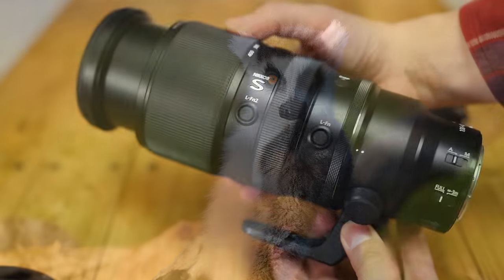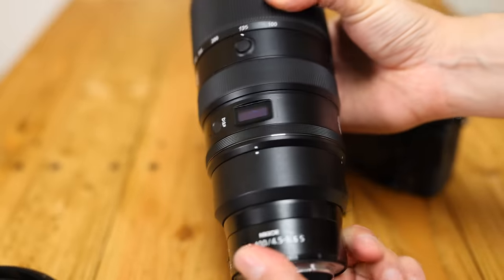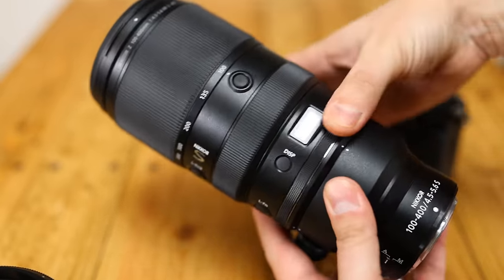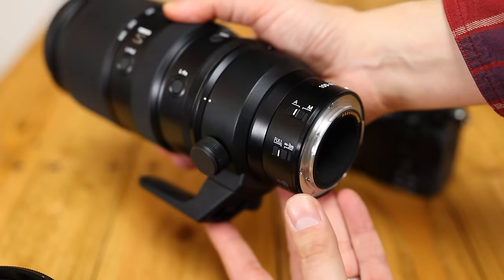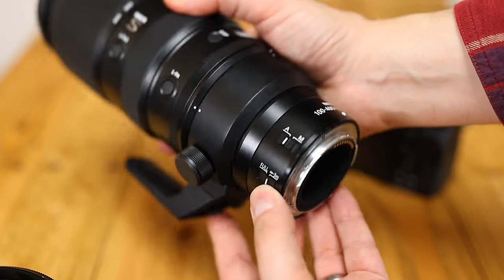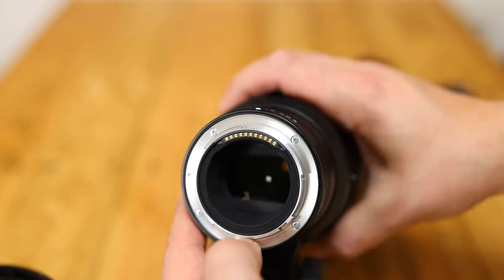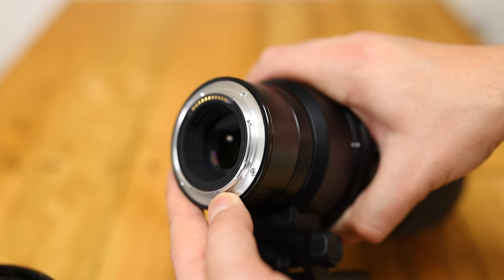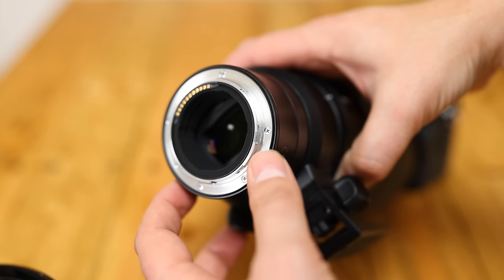The lens looks cool, and its build quality is very nice and solid, being a mixture of metal and heavy-duty plastics, with a metal tripod mount attached, the bottom of which can be removed. The whole lens is a little on the heavy side at about 1.4kg. It features a fair bit of weather sealing, including a generous gasket around the rear mount, and it can also be used with Nikon's 1.4x and 2x teleconverters.